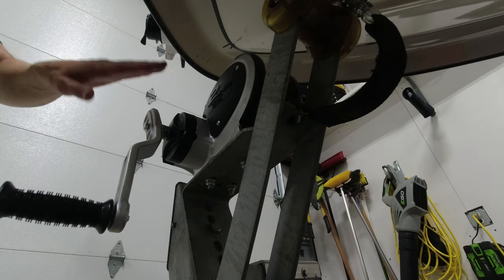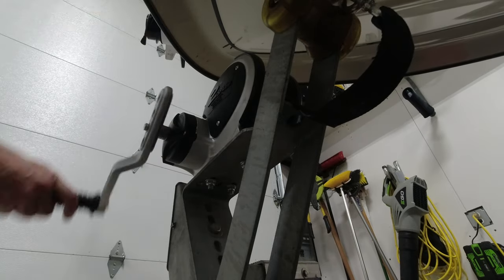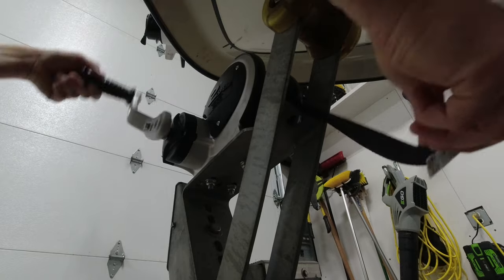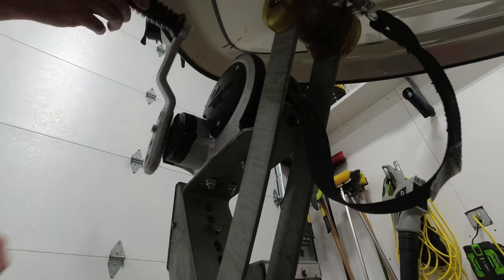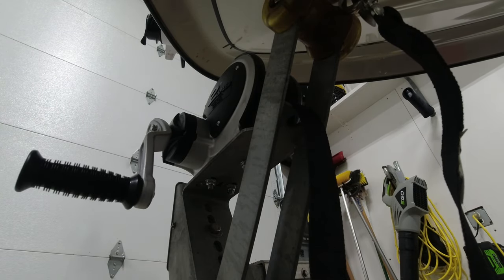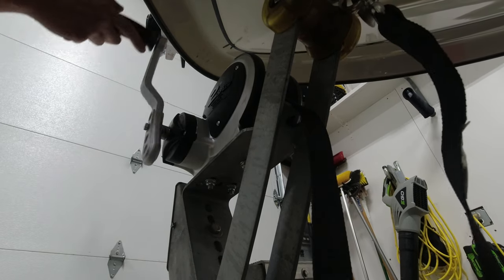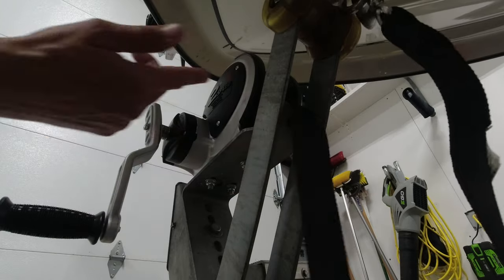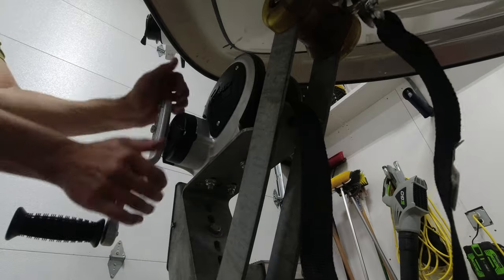Now to demonstrate the two-speed portion: I've got it in neutral right now. You can see the speed it's coming out at. If I take this handle and push it in, now it comes out significantly faster. Grab both handles and pull it out — that gives you your slower speed with more control and more low-end torque. But if you need to cover more ground and pull more strap up, push this in for high speed.